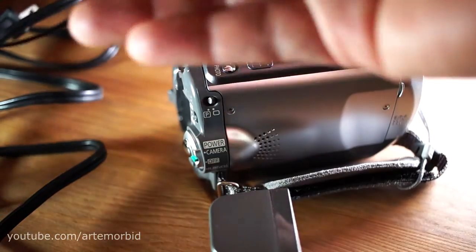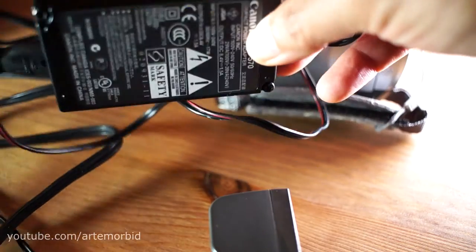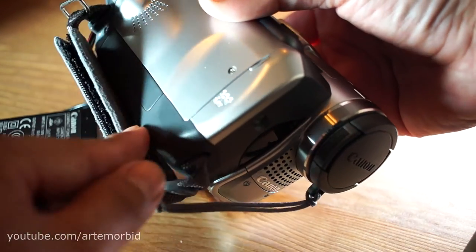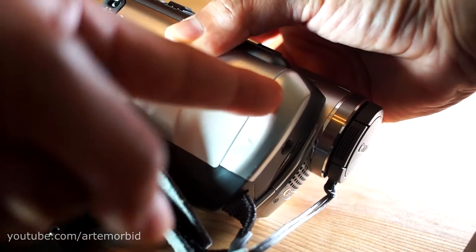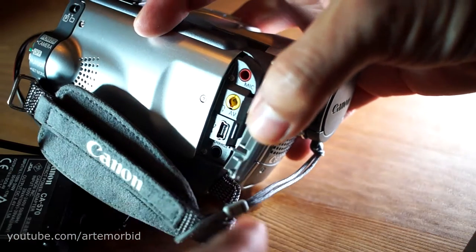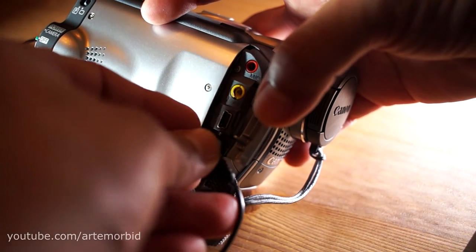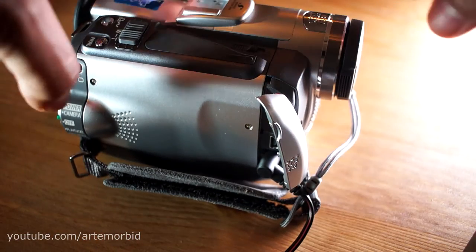If you want to use it with power from the wall, you have the genuine Canon power pack. To connect it, go to the front of the camera — you'll see a compartment labeled DC in. Pull it open and it reveals several ports: mic, AV out, and USB. We're going to concentrate on the power and charge port, so you can either power or charge the battery through here.